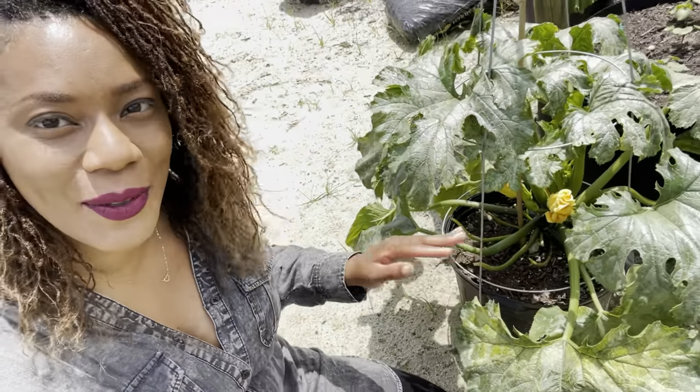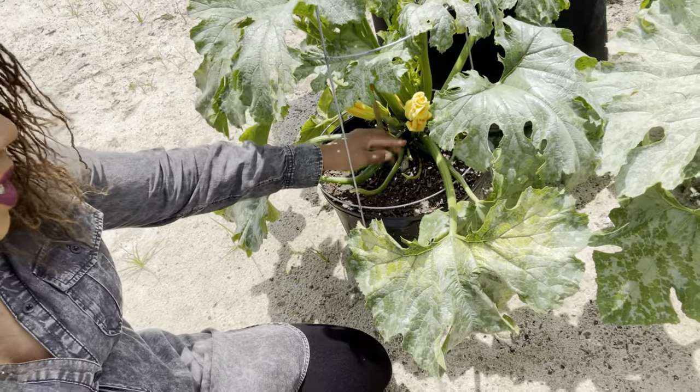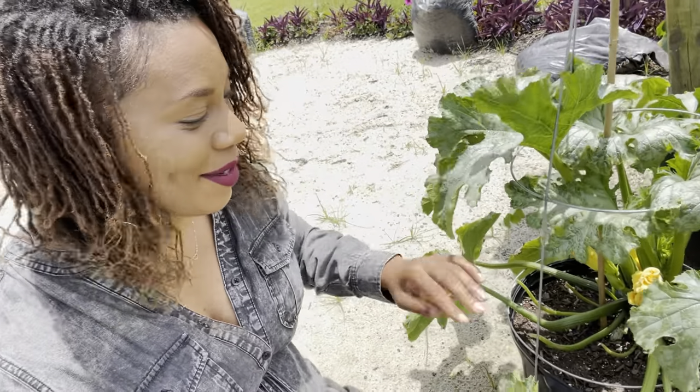Right down here are our golden zucchinis. Can you guys see we have one, two, three golden zucchinis right there?